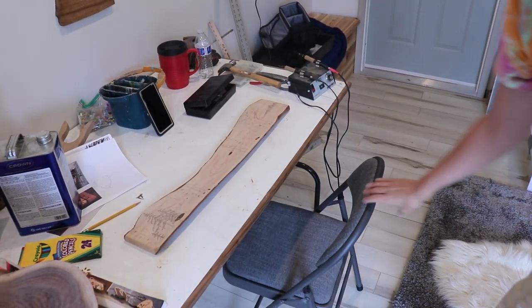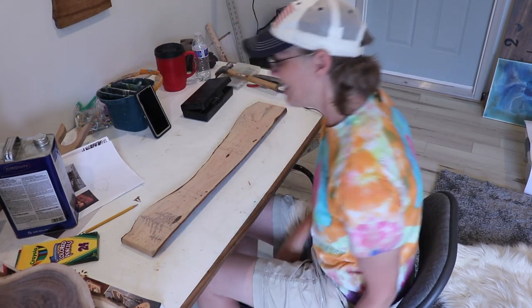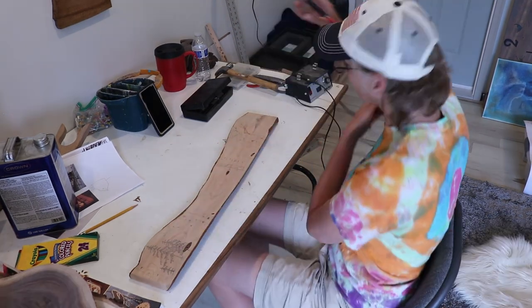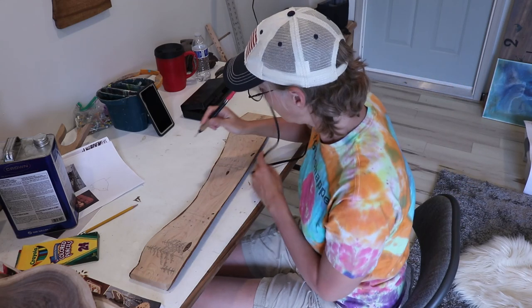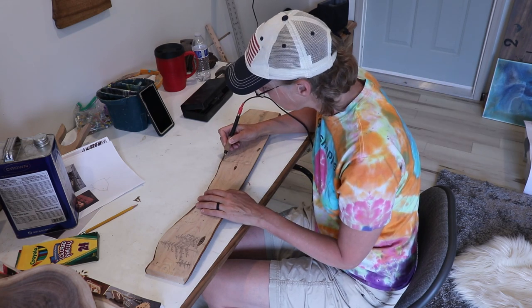So I wasn't recording this because I just wasn't. But I thought I would after I got started. After I got to this point I'm like, maybe I should just film it! Okay, here we go. I'm just going to start in the middle. I can't see it very well.